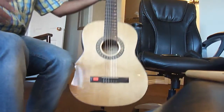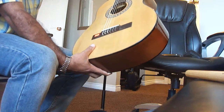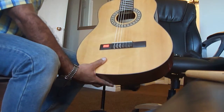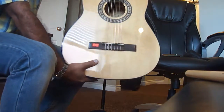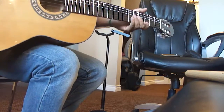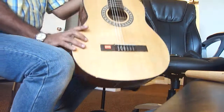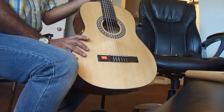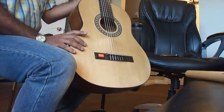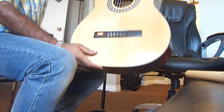This is a really good guitar — it's a Beaver Creek, model number BCTC 901. It's good for intermediate to advanced players. If you're looking for a nice guitar that holds its tune, this is for you. Everything is good, it's a beautiful guitar, and the price is great.